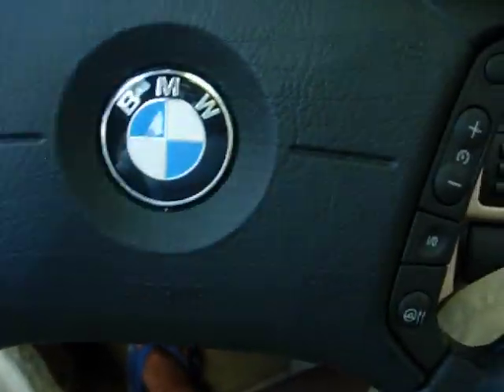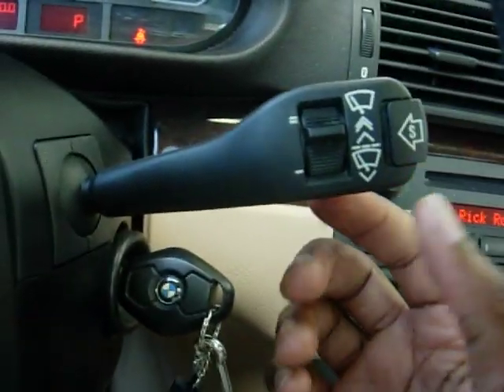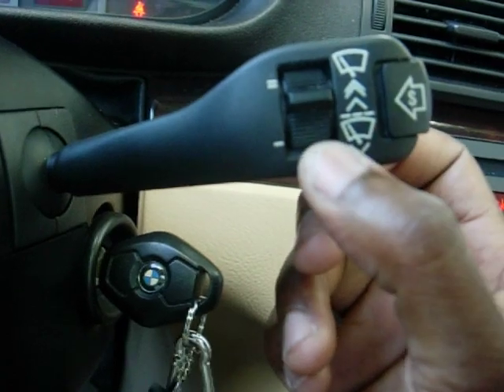Hi, it's me again. I'm back with a little demonstration of the latest installment into my 2001 330i BMW Sedan.